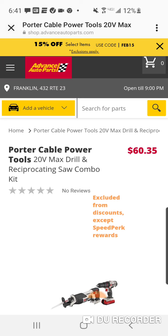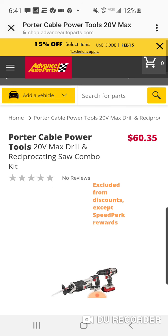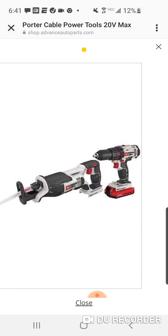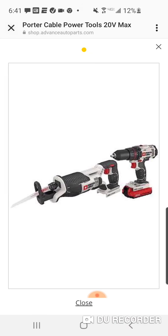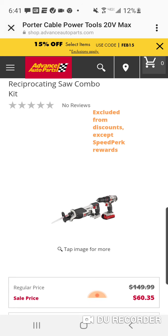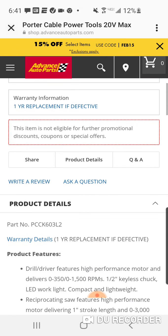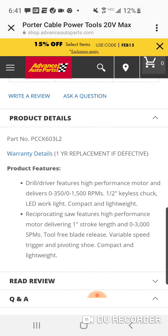You got what's called the Porter Cable Power Tools 20V Max Drill and Reciprocating Saw Combo Kit. This is the only picture, and it doesn't say anything about a battery and charger. Maybe you can look up this part number.